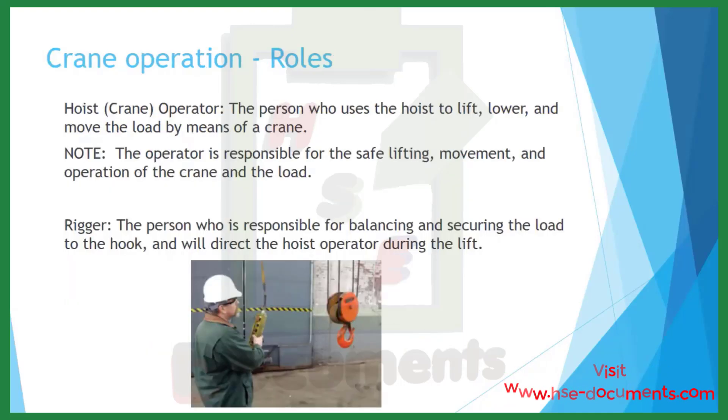Crane operation roles. There are two main roles when it comes to crane operation. The hoist or crane operator is the person who uses the hoist to lift, lower, and move the load by means of a crane. The operator is responsible for the safe lifting, movement, and operation of the crane and the load. The rigger is the person responsible for balancing and securing the load to the hook, and typically will direct the hoist operator during the lift.